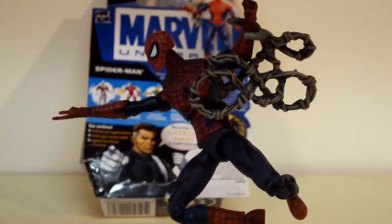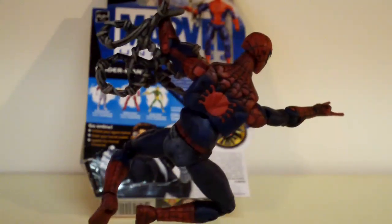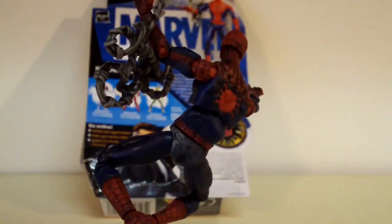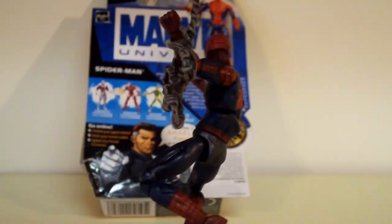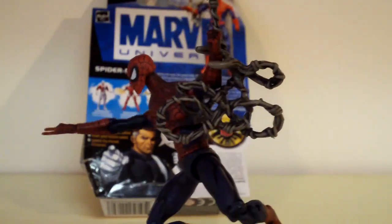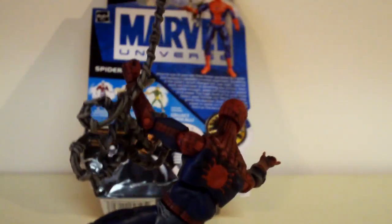Here's Spider-Man in all of his red and blue glory. I thought he would come with a stand like most of the other Marvel Universe figures, but this one did not come with a stand. He is also number 32 in the series, and I'm holding him up by his web accessory that he comes with.